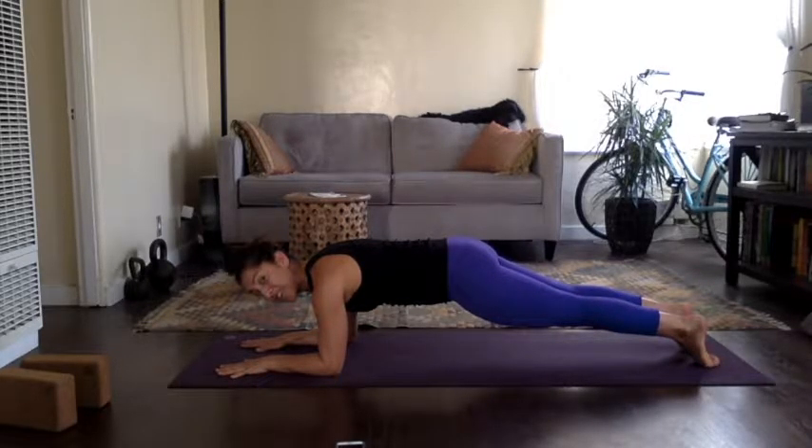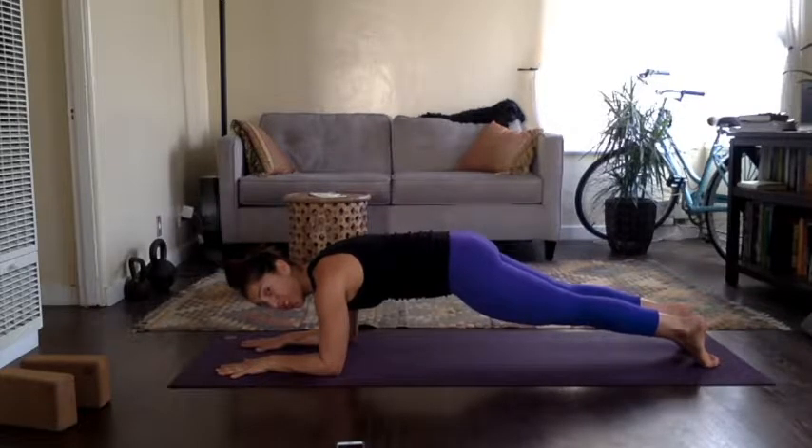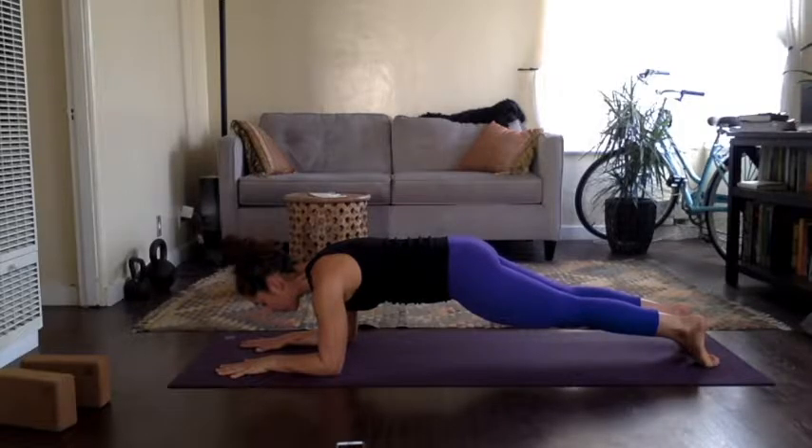Make sure the hips are even. It's like the frontal hip bones are moving towards each other, so you lift up and the pelvis and the sits bones hug towards each other.